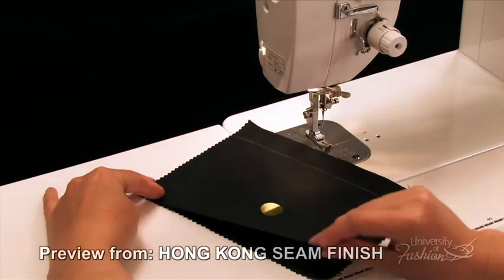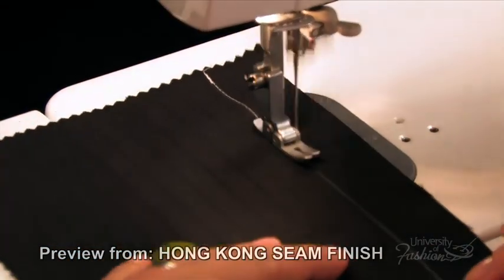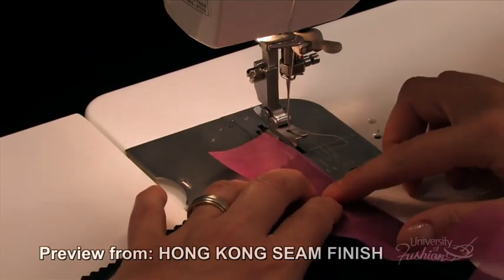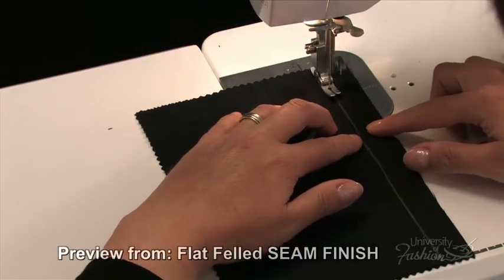All of these seam finish samplers will begin by first joining your fabric pieces together to form a seam. For the Hong Kong bound finish, you'll create silk organza bias strips that will be sewn onto the seam edges and then later turned and stitched for a beautiful and expensive looking seam.